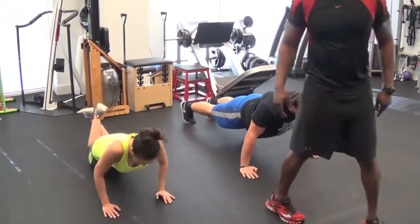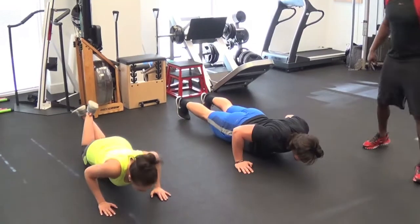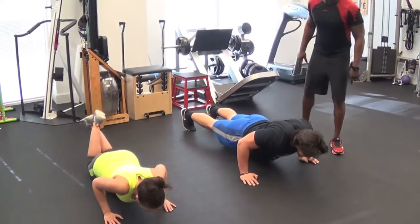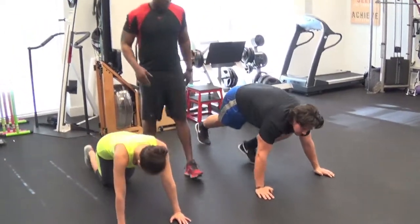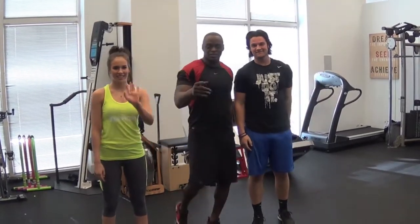We're going to go three more. Three. Two. Remember to breathe, guys. Last one. All right, guys, we're up. And that's the way to do a quick push-up. This is Energy Fitness — Chelsea and Spencer.